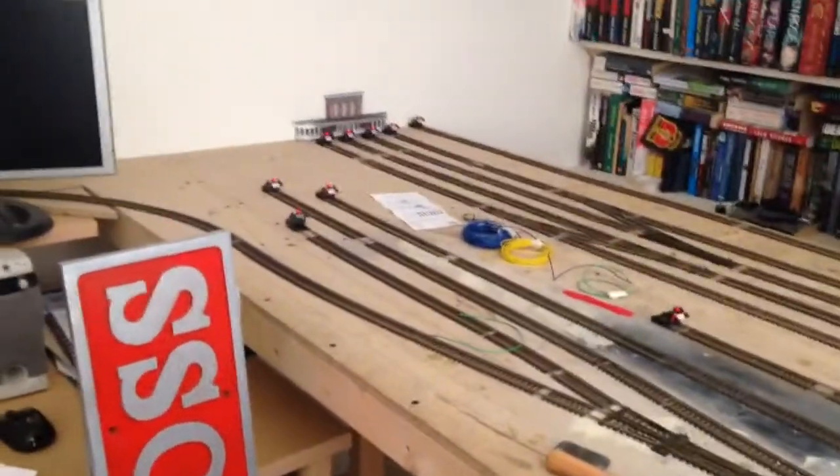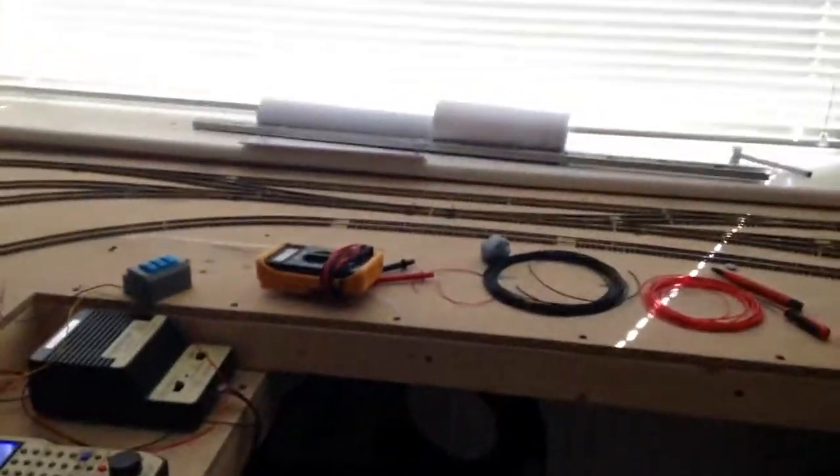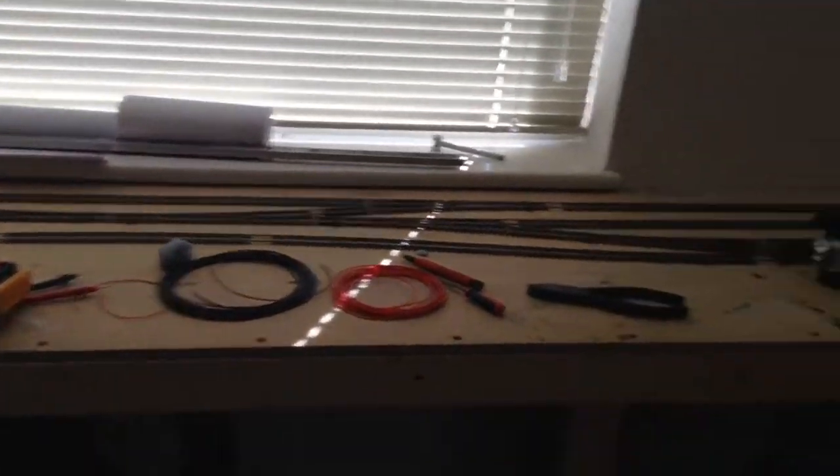Good morning, Sunday morning. Not a huge lot to say today in terms of updates. I've got to try and keep this camera from swinging around. A couple of comments — fair enough. I'm not a great cameraman, I accept that.